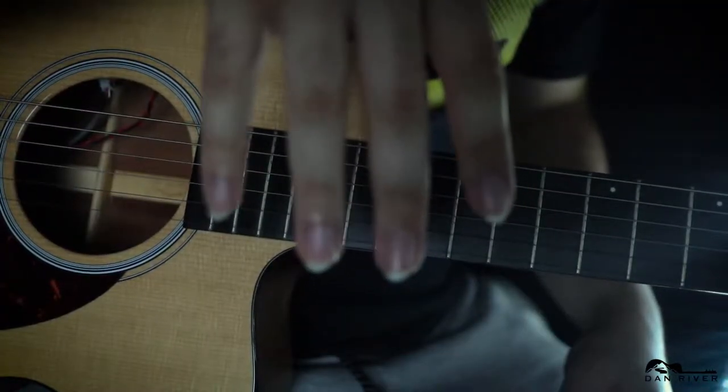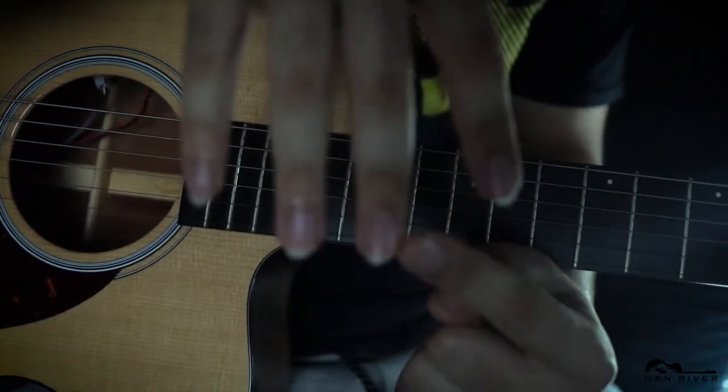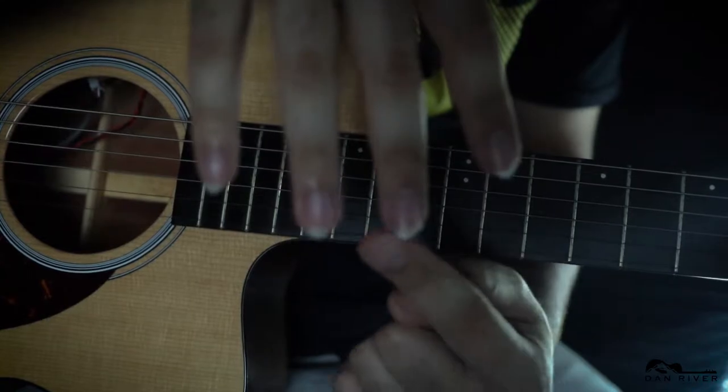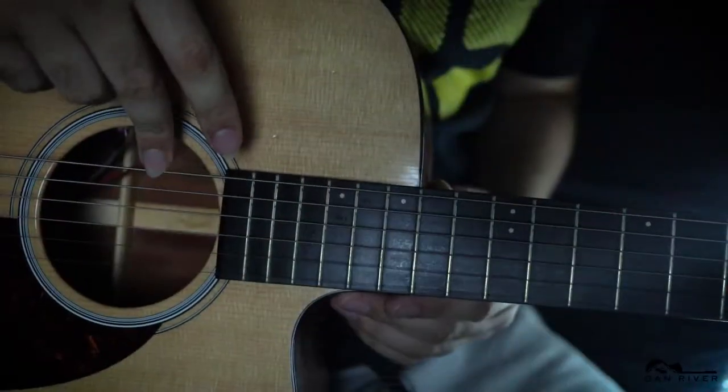Setting the ladies aside — and any guys who might like to have their nails long — let me talk to musicians. If you like to play guitar with your nails, there are a lot of different reasons to go that way. I'm not trying to convince you either way in this video, but if you do go this route, there are certain things you want to do with your nails to maximize your guitar playing. You can see my nails are all shaped a specific way, and there's a reason for that.